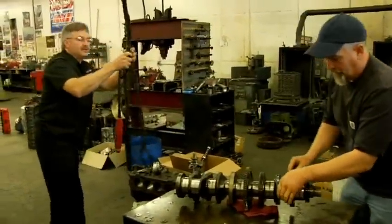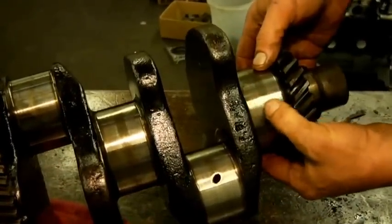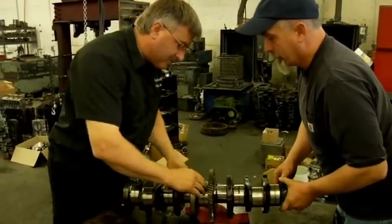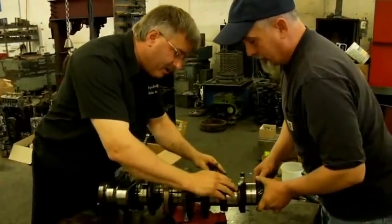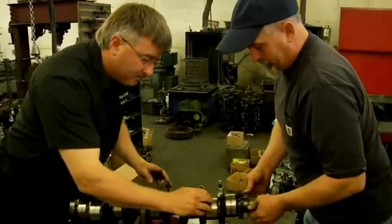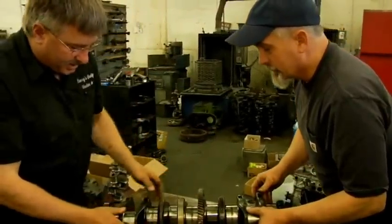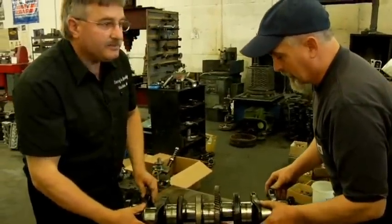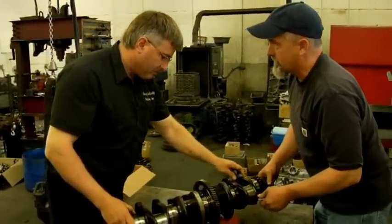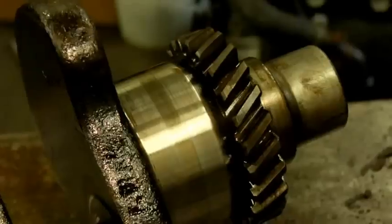What did the bearings look like that came out of this motor? There was no catastrophic damage, just typical wear. We'll check it for size. Journals look pretty good — doesn't look to be any big gouges or anything in them. Probably just polish up, but we'll check it for size and go from there. I measured a little bit at the shop and it seems to be standard dimensions. We'll clean it up and give it a good polish.